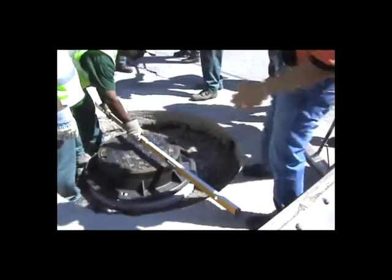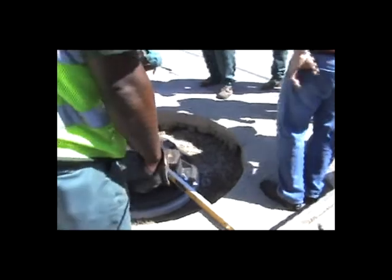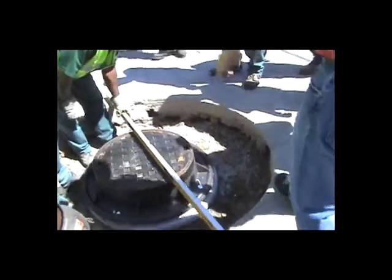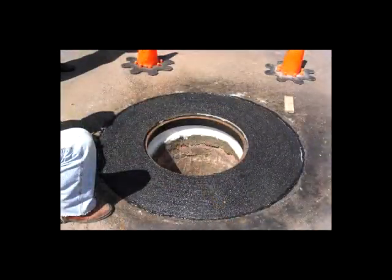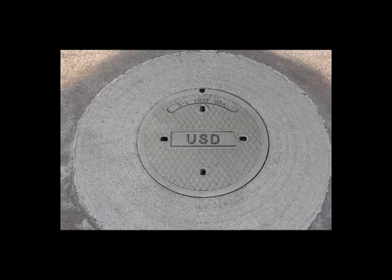Now they're checking the level, just demonstrating how accurate the system is. And here's the finished product — the lid off, and then the finished product with the lid on. You can see what a nice repair you're able to get with the Mr. Manhole tools.